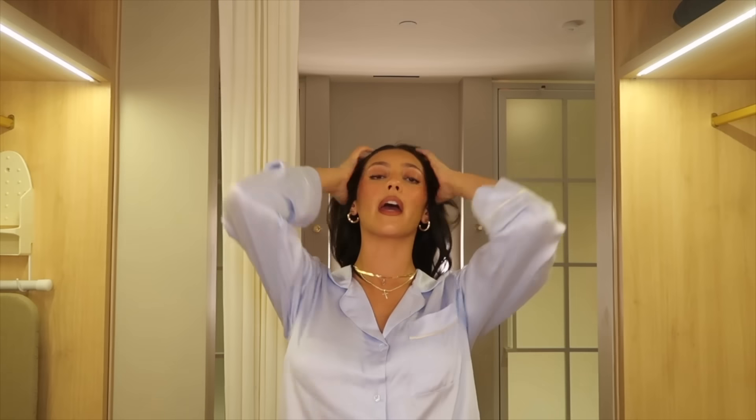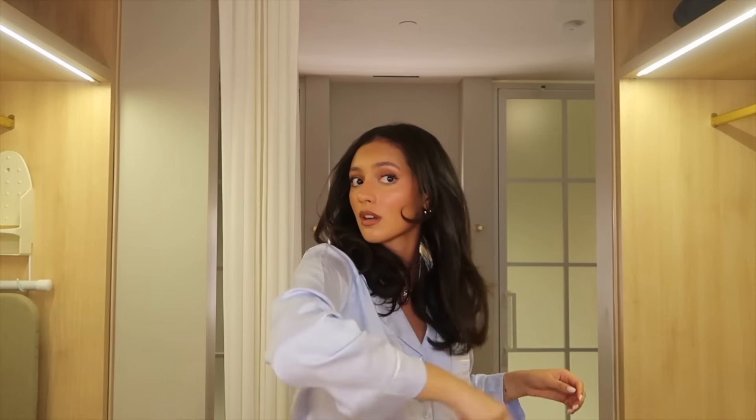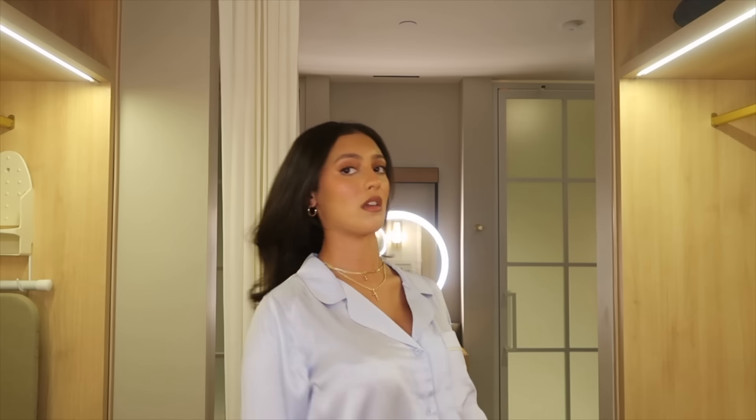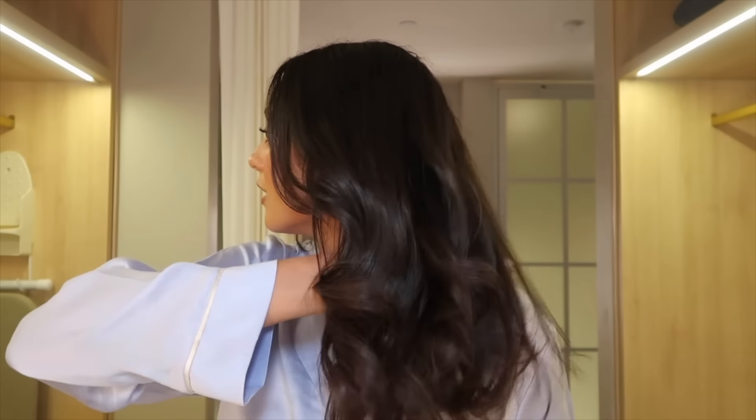That was the left side — I am so obsessed with these curls and the way they look. I'm just lightly combing through; I don't want to do too much because I want to see how long they hold in the next 30 minutes to an hour. The shine in my hair is real — oh my goodness.